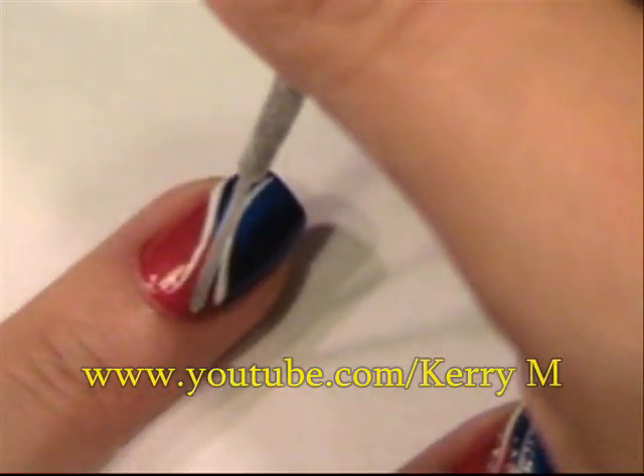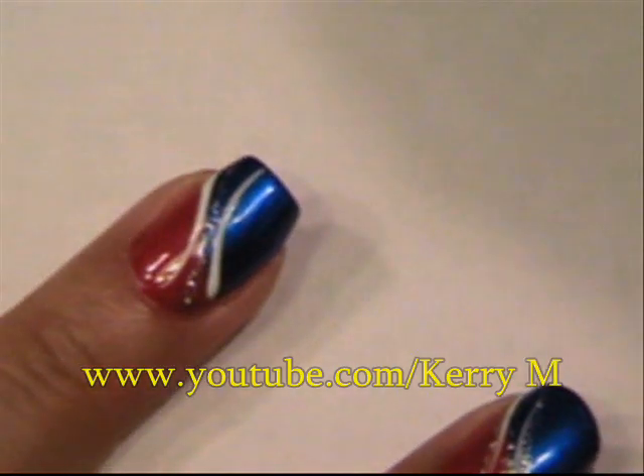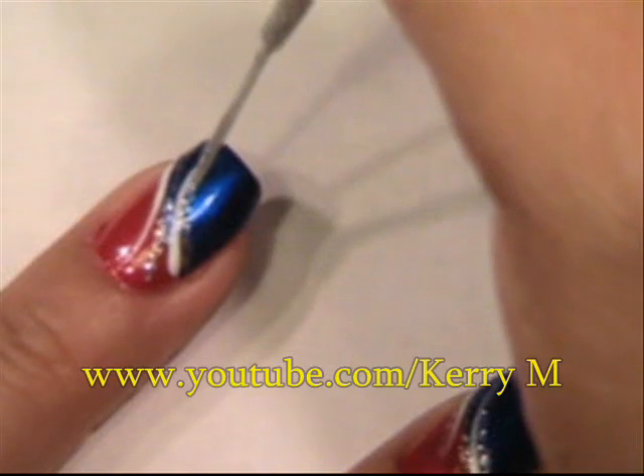You're going to take your silver and make a line down the middle, and you'll take it and make the same kind of line following your curves on the outside of the white.